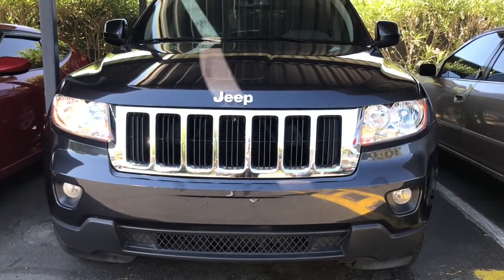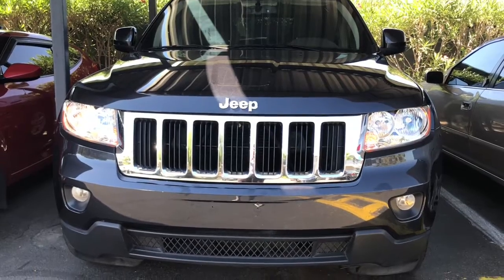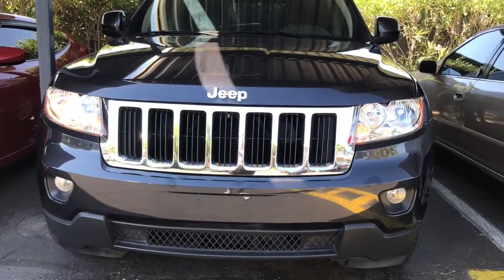What is going on guys, Noah here bringing you guys another video. In today's video I'm going to be showing you guys how to change a light bulb on a 2012 Grand Cherokee Jeep. We're going to be doing the driver's side.